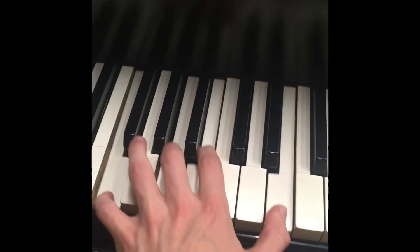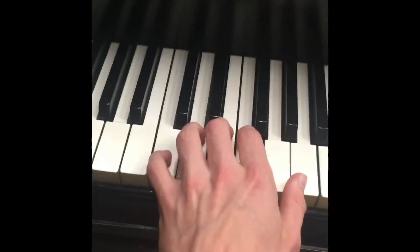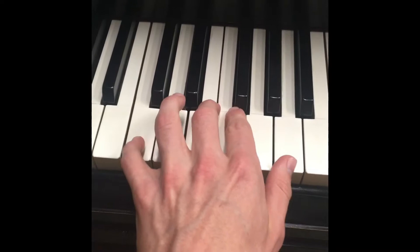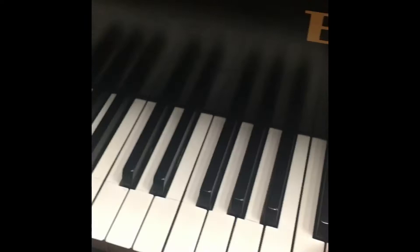This one is nice because you've got the pointy bit down here and a kind of cluster up here, so I call that the ice cream cone voicing. And this one has kind of a sandwich with the cluster in the middle, and it finishes with that — so I call that the ice cream sandwich voicing. I kind of like it. I think it's a little bit quaint. I'm going to keep going.